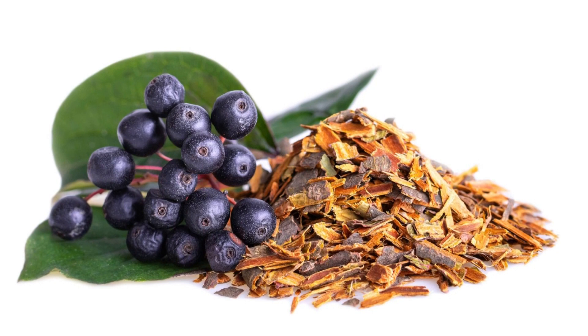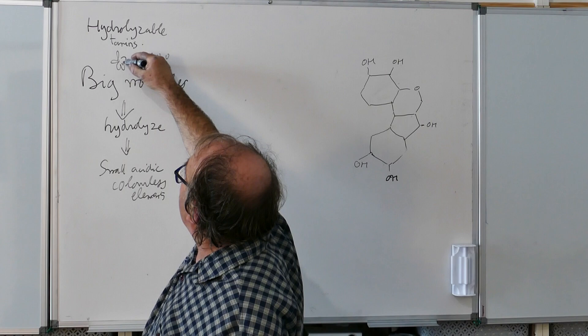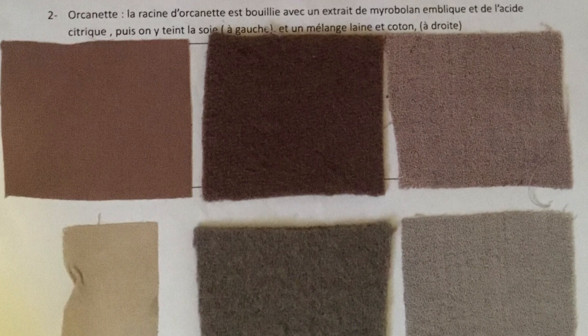As Michelle told us, hydrolyzable tannins are co-pigments for many natural dyes. These tannins, almost colorless by themselves, produce grey and black with iron salts, and are also remarkable co-pigments. When combined with citric acid and a quinone dye, they form a dye bath called monobath, or one bath.